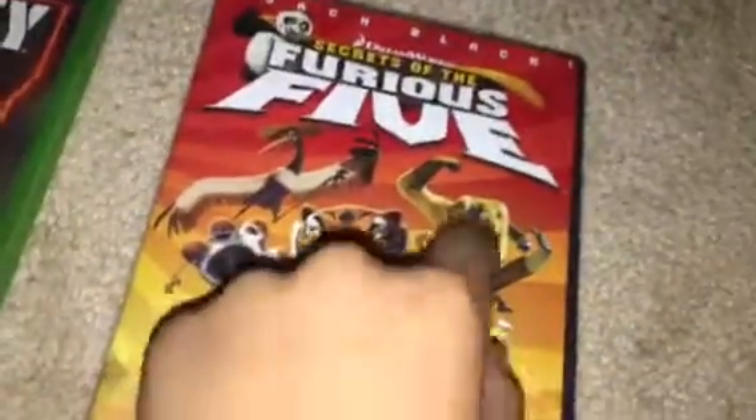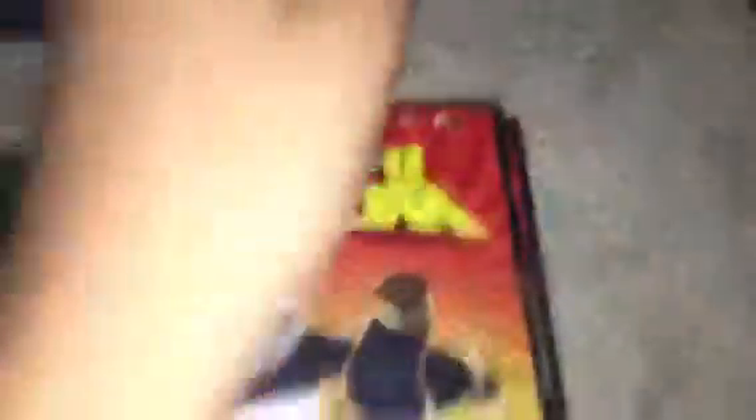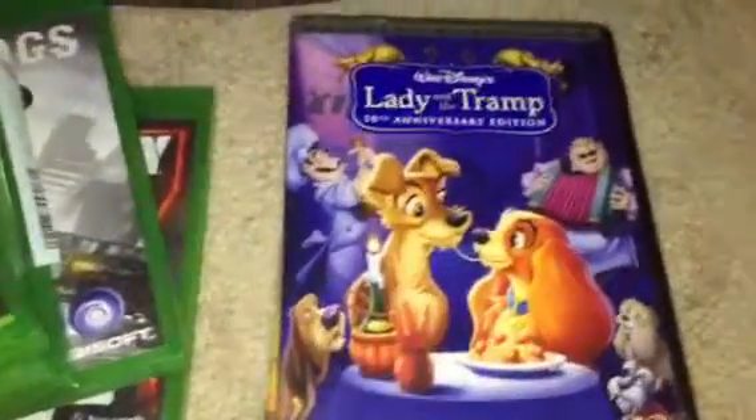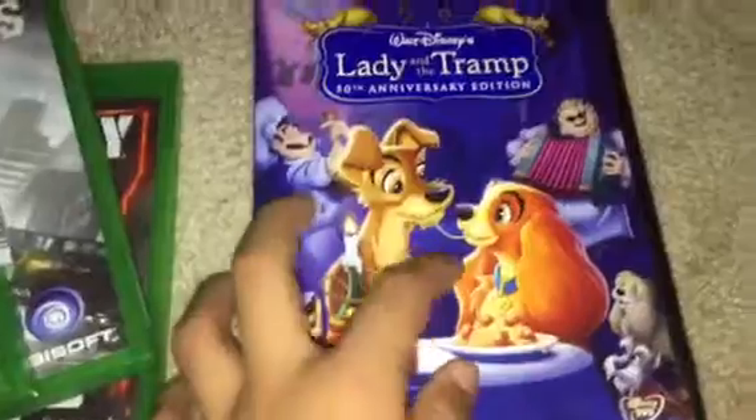This GTA is the best thing ever. You can see Michael, you can see Franklin, and Trevor — I almost forgot Trevor. This GTA is the best thing in the world. And this is GTA 4, and this is the newest GTA ever. These GTAs are awesome. And in the back I have other stuff like computer stuff and my Xbox.